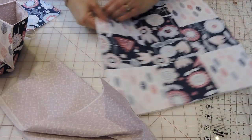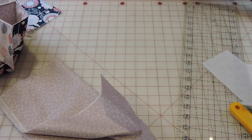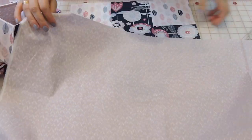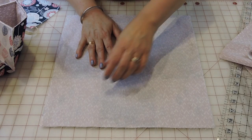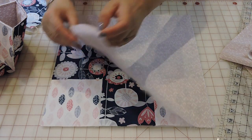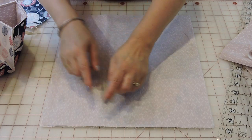The pieced top measures 14 inches, so it's 14 by 14. Cut a piece of back fabric the same size — 14 by 14. Fuse the fusible fleece to the outside fabric, and then we're going to place the inside fabric right sides together and sew all the way around.